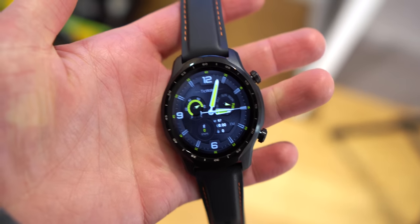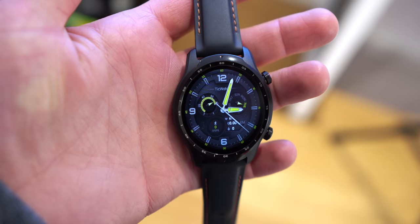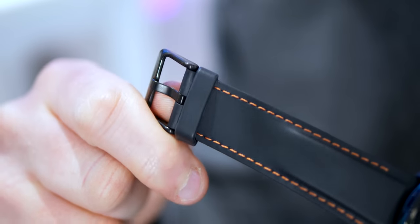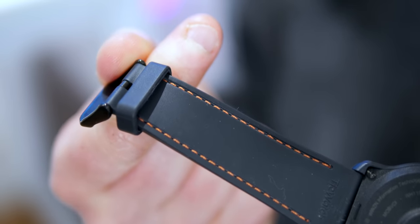Aesthetics-wise, the design is split down the middle — neither one thing nor the other. It's half smart dress-up and half activewear. It has a clever leather-look strap of silicone construction, making it easy to clean while keeping it looking smart. Of course, you can swap in your own strap to suit your mood.